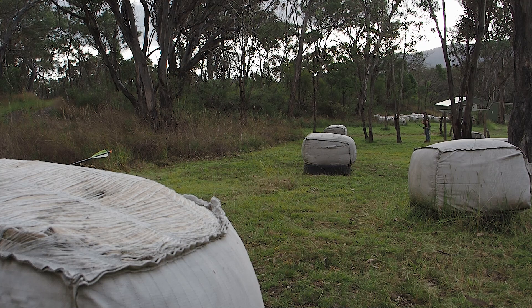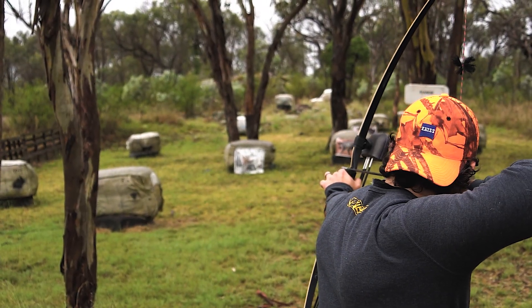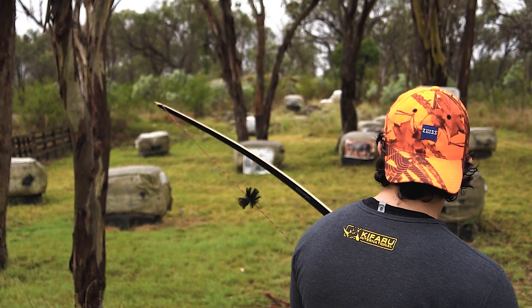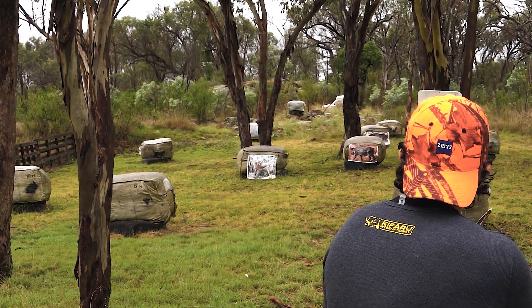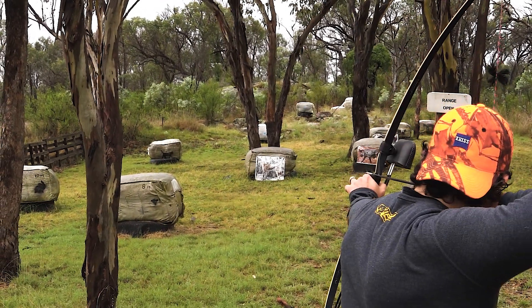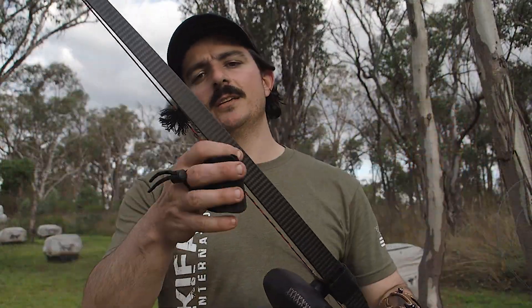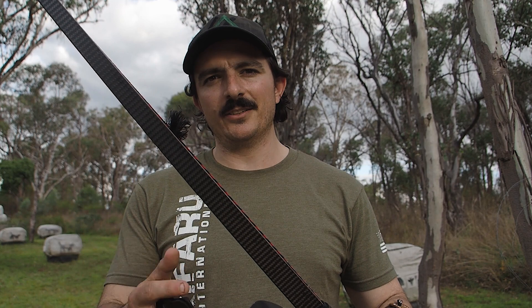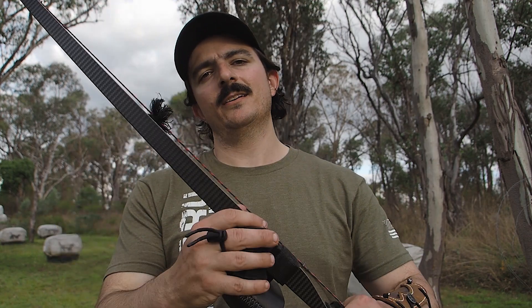I was a little bit worried the takedown system wouldn't come together as well as it does, but after working it in and getting a bit of the leather out of the way — just it being a brand new bow — it aligns superbly. I can't wait to take it on some backcountry trips. The carbon: I'm not sure how traditional carbon is, but it looks cool and I've been told it adds a lot of performance and stability. I can say this is a very stable, quiet, quick-shooting ASL.